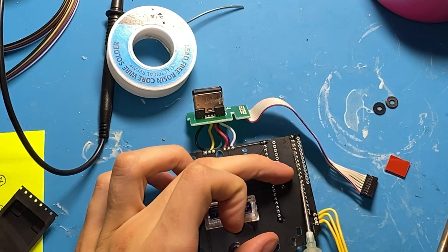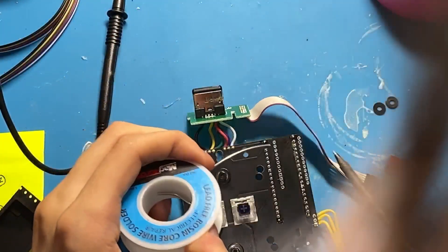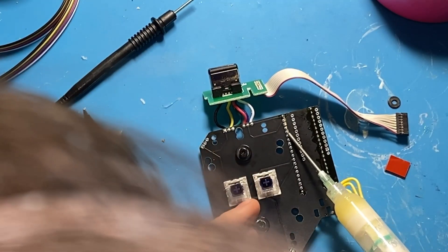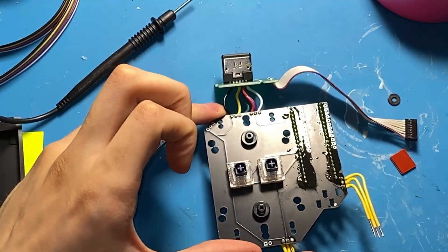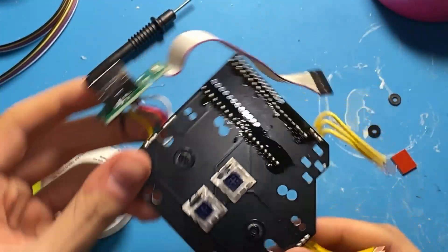Now I'm going to solder in the headers for the Pi Pico. Having flux here really helps. Sorry, my hair covers the entirety of the shot, so no footage. Most solder actually comes with flux in the center of it, so you don't need a tube of flux in order to do this. Just do it one by one, go slow, be very careful, and you should be fine.